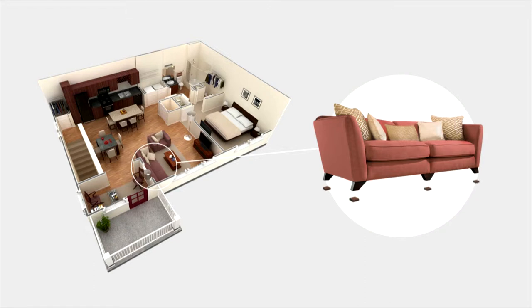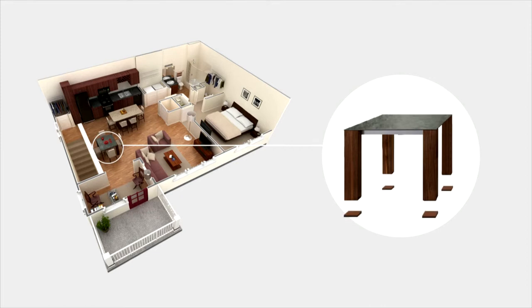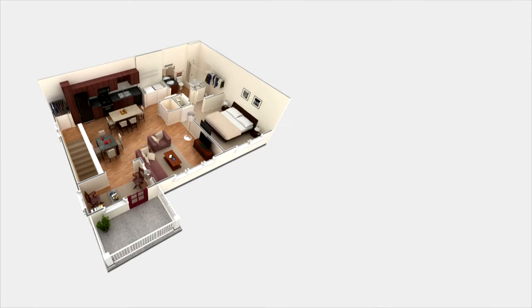X-Protector felt pads come in a variety of different sizes. You can find them useful in your kitchen, living room, bedroom, or even your outdoor patio. Keep your furniture in place and protect your floors.